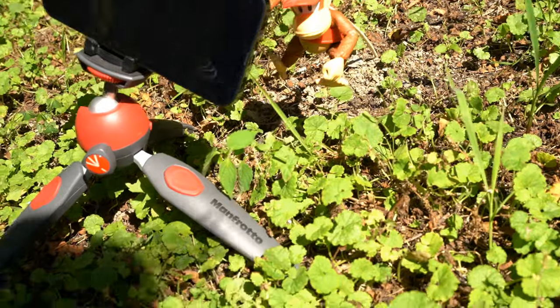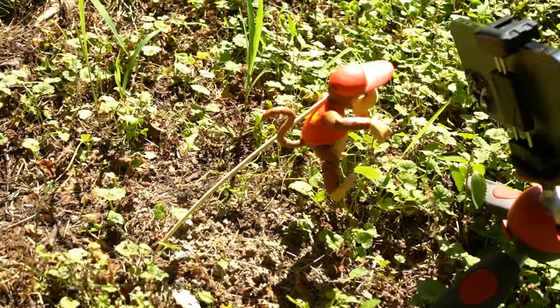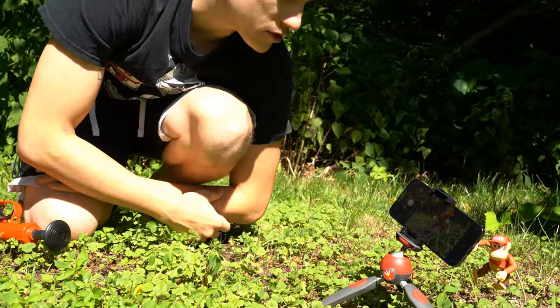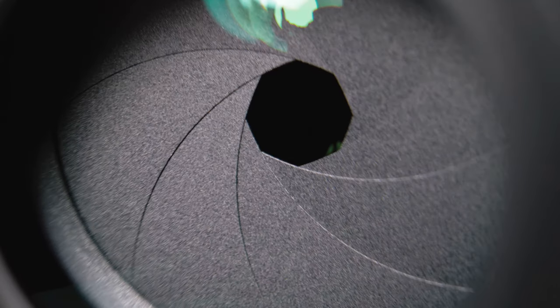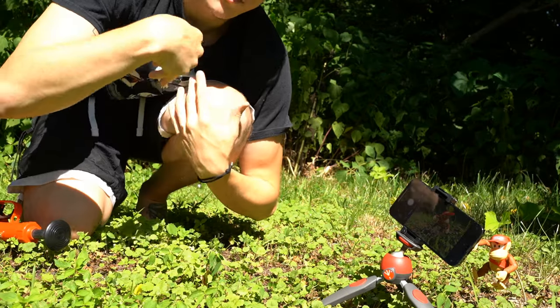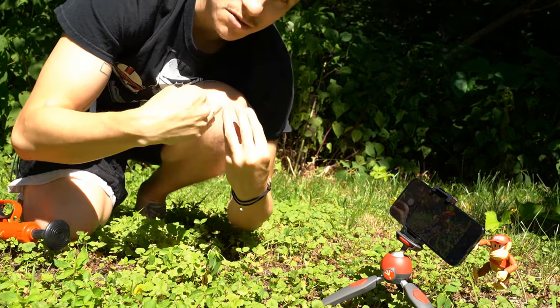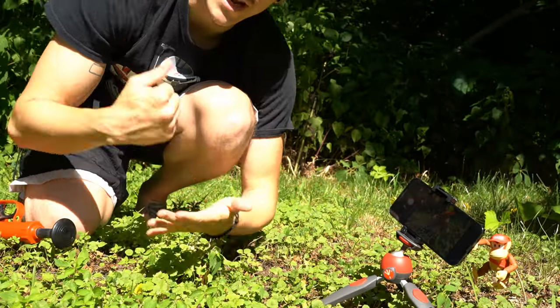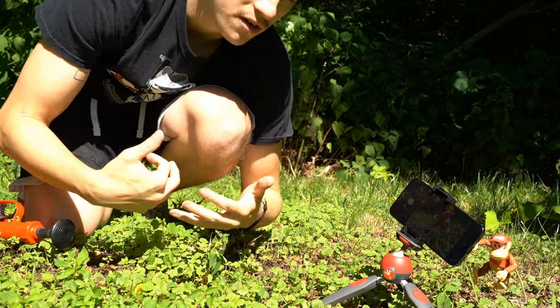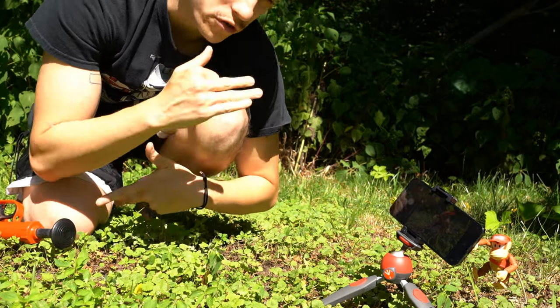We've got Diddy Kong propped up on a little wooden skewer so he looks like he's jumping — we'll edit that out later on the phone. It's a really bright and sunny day, and when there's a lot of light the camera can move a lot quicker because it doesn't need to gather as much light. The shutter speed automatically adjusts, which means we can have dirt and stuff flying around and the camera will move fast enough to capture it. Shooting on a sunny day when you want action shots is the way to go when using your phone.